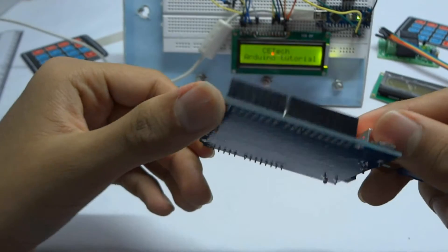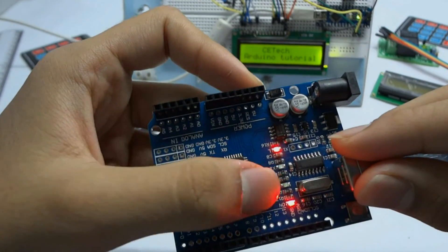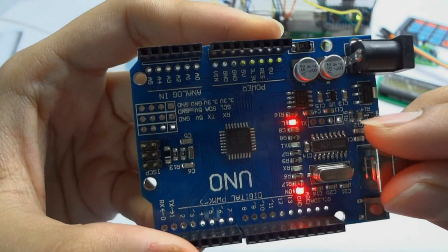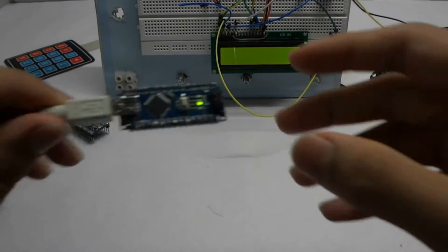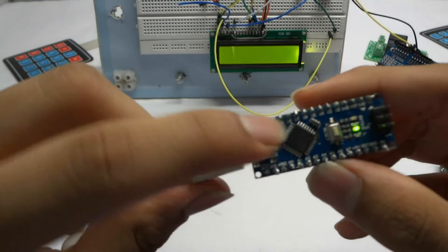This is the main chip, the Atmel 328p. Here are some ISP programming LEDs which are pretty much useless. Here are some LEDs — one is the power LED, the RX/TX LEDs, and the L labeled LED which is technically connected to digital pin 13.